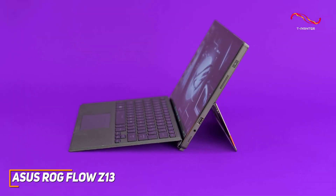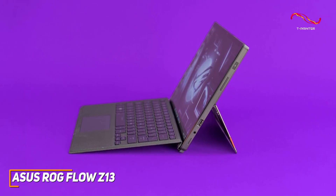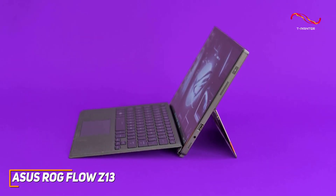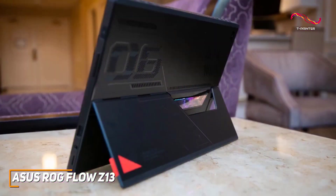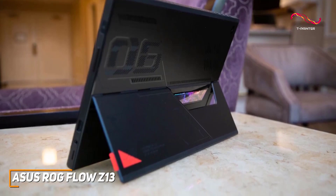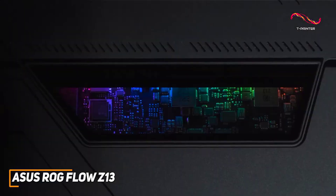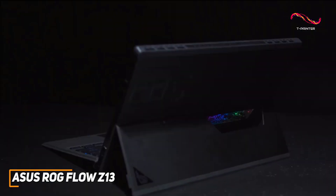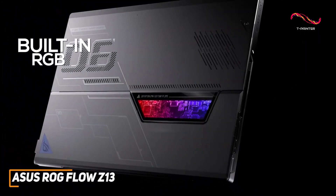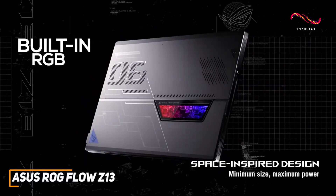Despite its powerful internal components, it has a surprisingly lightweight and slimline design that only measures around half an inch thick for better portability. It comes with a kickstand and keyboard that allows you to use it either as a tablet or a traditional laptop. In contrast to competitors like the Samsung Galaxy Tab S8, it has a small window on the rear with built-in RGB lighting to add some gamer-friendly flair.